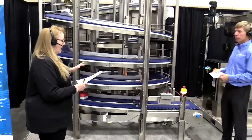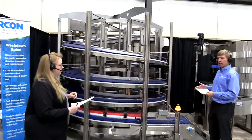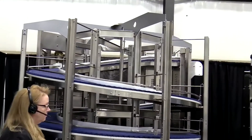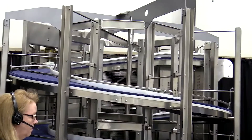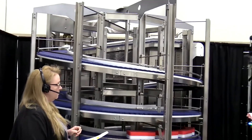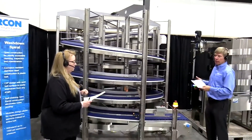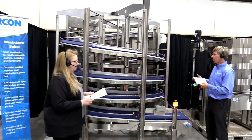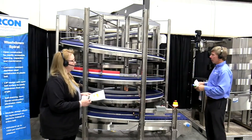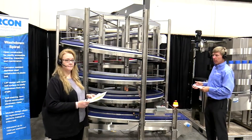Last question: how high can our spirals go? Most of the time we are trying to create an aisleway, so we're going about 10 to 12 feet to allow for forklift access, operator access, or pallet jacks to walk through. We can get up to 20 to 25 feet, but that depends upon the rate, the speed, the product, the loading, and a number of factors. Work with our sales and applications engineering team to figure out what the best solution will be and how high we can go. We do have a video we'd like you to watch right now that shows the washdown spiral being cleaned. Enjoy.